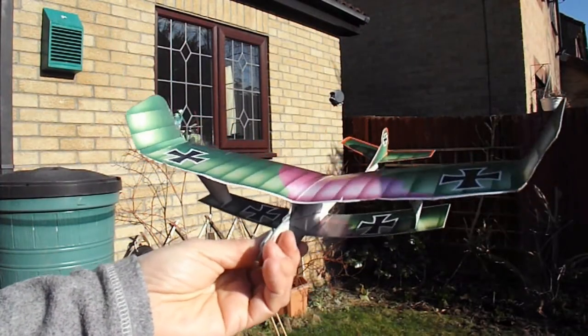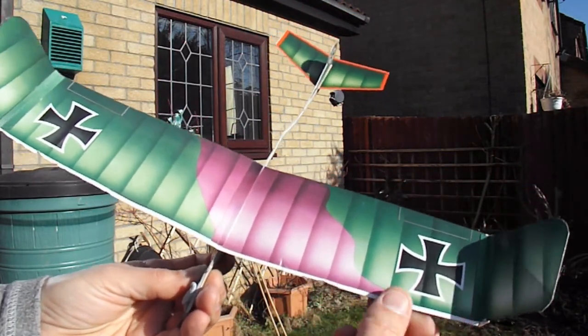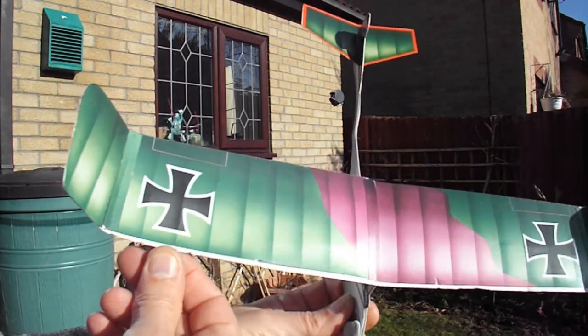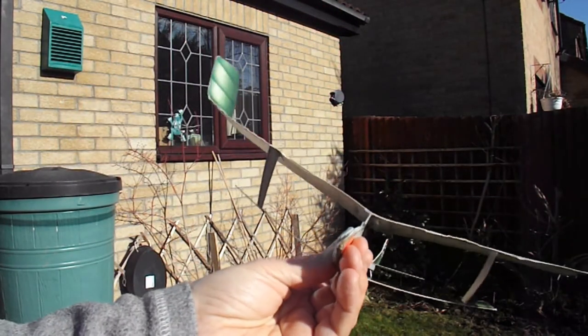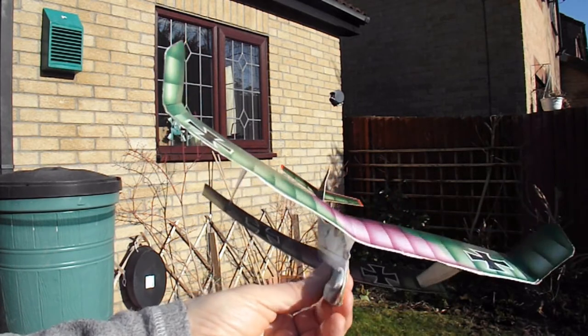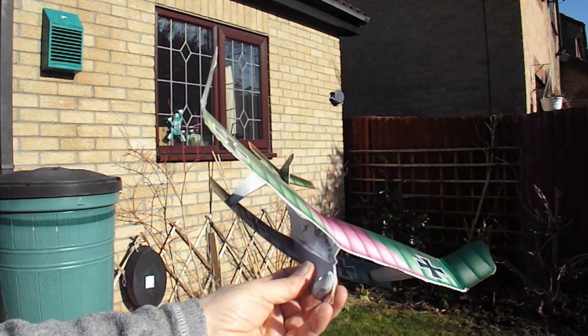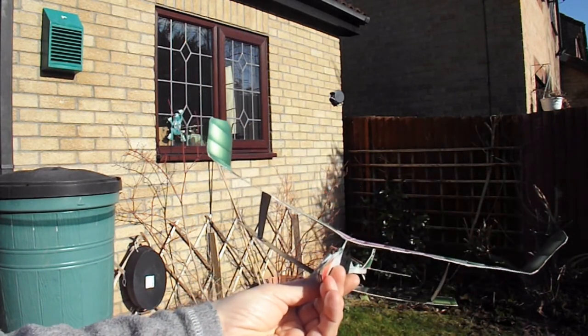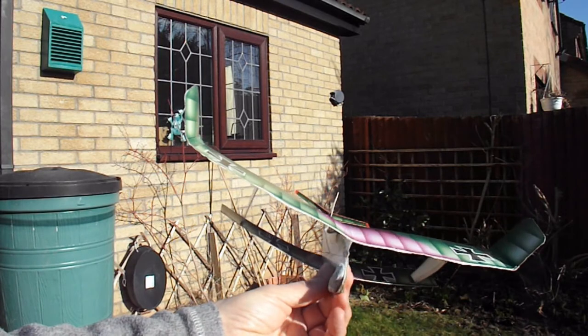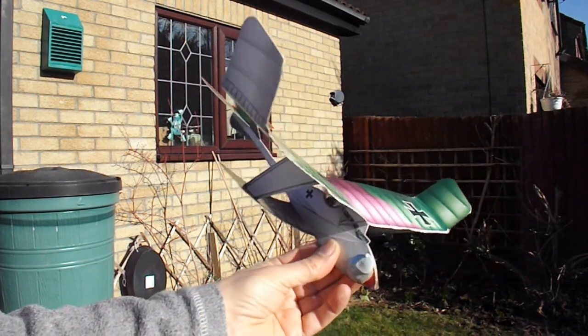I think that'll do. It's getting quite beaten up along the front edge here where I keep hitting things, but that definitely shows promise. I am completely surprised — I thought it would be absolute rubbish and yet it just about flies. A little bit more effort and open space, I think it might go a bit better than that.